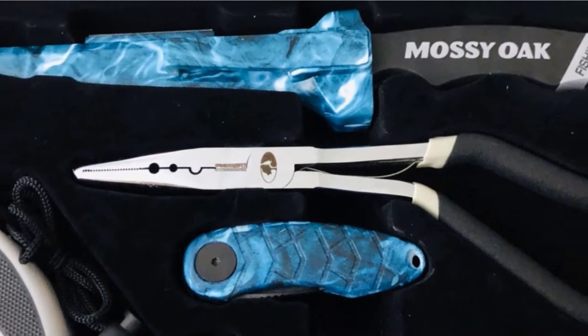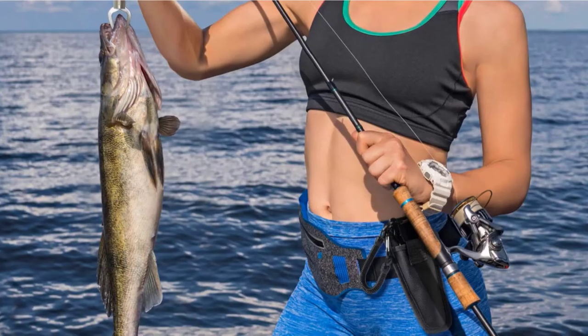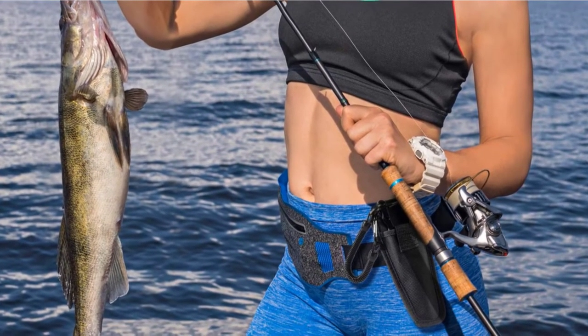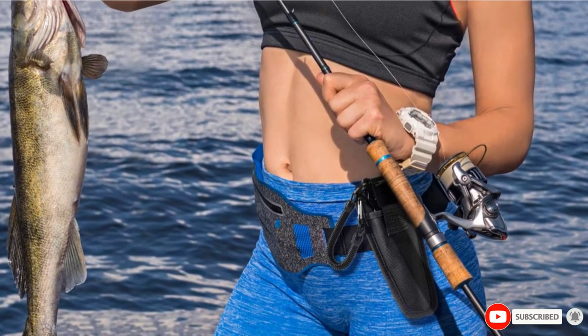Other items you'll get in the bundle include folding fishing scissors, a fish gripper, folding line snip, and a fly fishing retractor. Whether you're new to fishing or a seasoned fisherman looking to replace your tools, this pack will equip you with everything you need to start fishing.